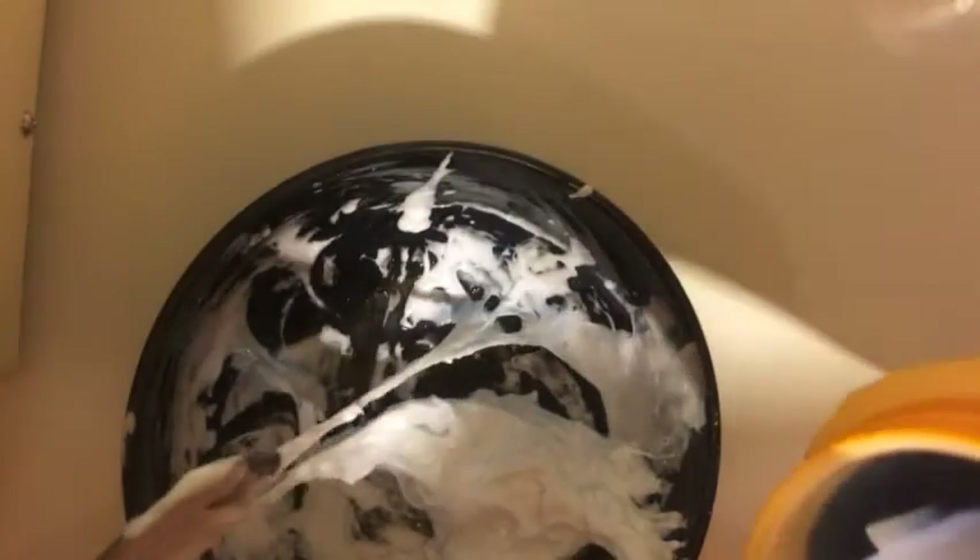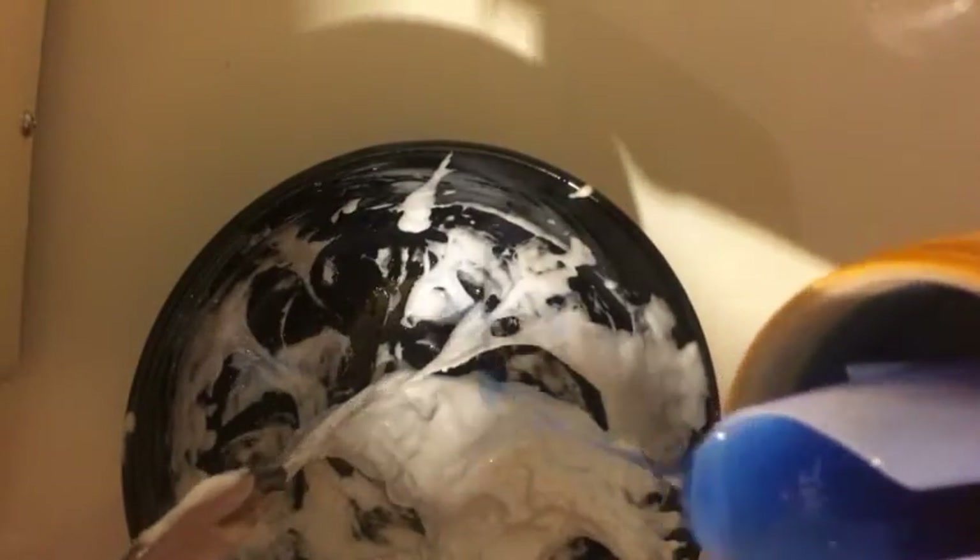Now it's actually sticking together more. It's still a little sticky, so I think it still needs a tiny bit more detergent, but right now it's almost done. Towards the end you want to add less at a time, so that if it's almost done you won't add too much. I just rub that around it — now it's less sticky.